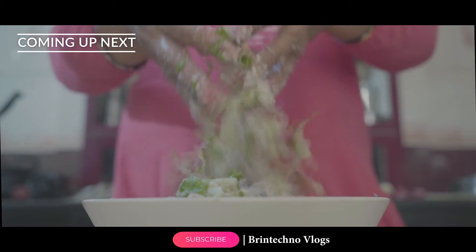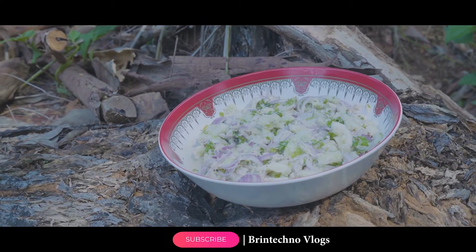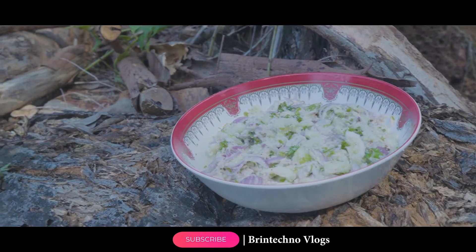Hello everyone, welcome back to my channel! Hey hello friends, welcome back to my new and fresh vlog — yes guys, your boy is back with another new and fresh video.